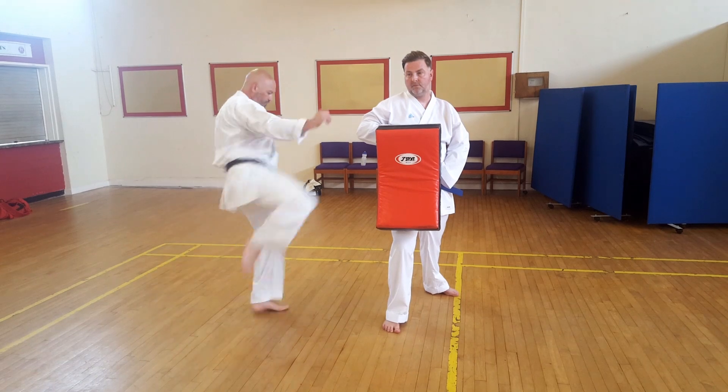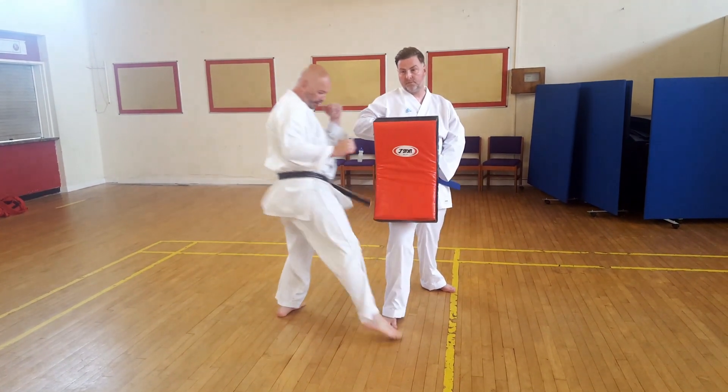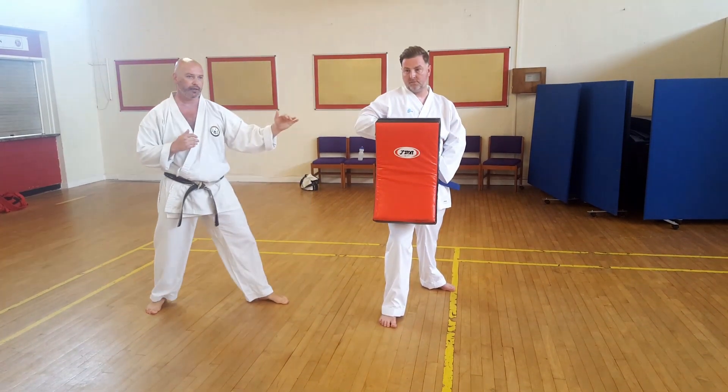Now it's up to you how you do it — you can either come forwards and bring them back, but what I prefer is: into the shield, step forwards and then step back. Make sense?